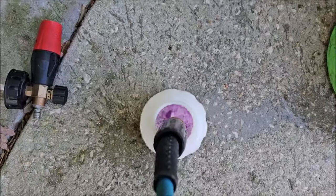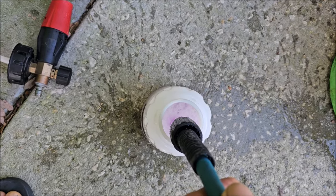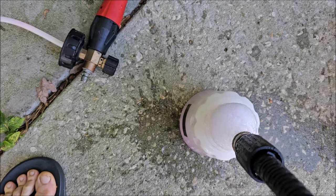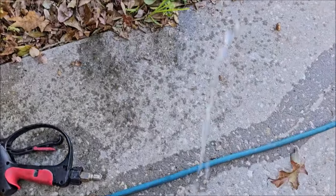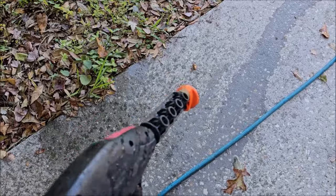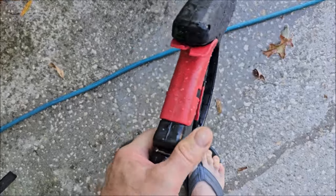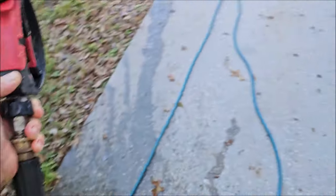I'm going to fill the foam cannon up with water and shake it up real good. This shampoo is incredibly concentrated and the look it brings to your vehicle is amazing. It is designed to be pH neutral, so whatever protection you have on the car — whether it's a boat or a vehicle — it will not remove it; it will aid in continuing its protection.